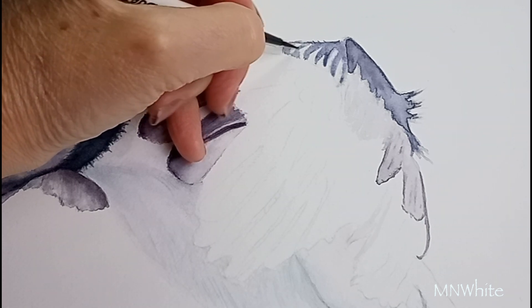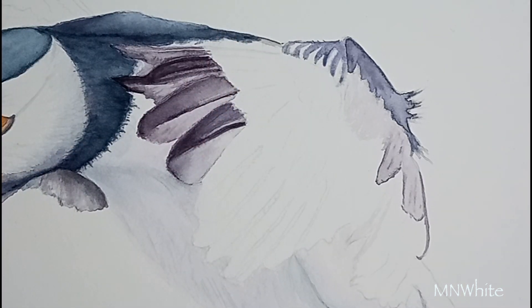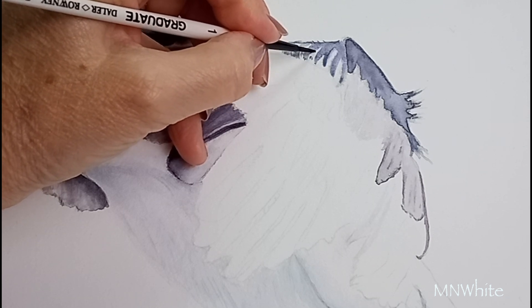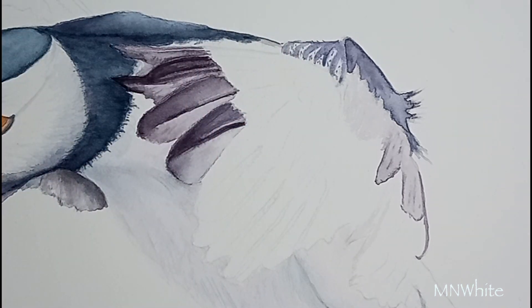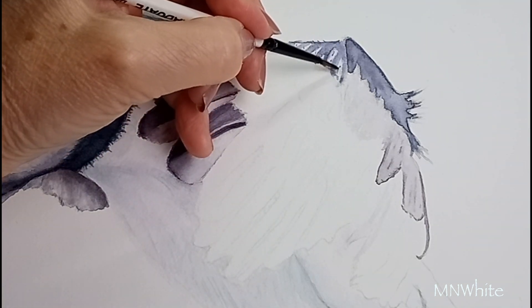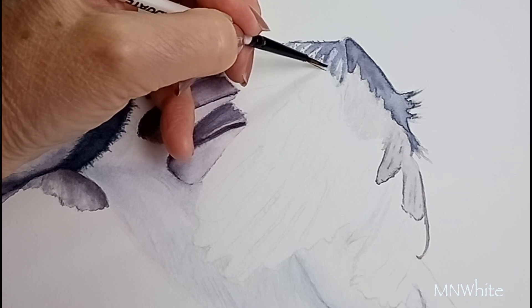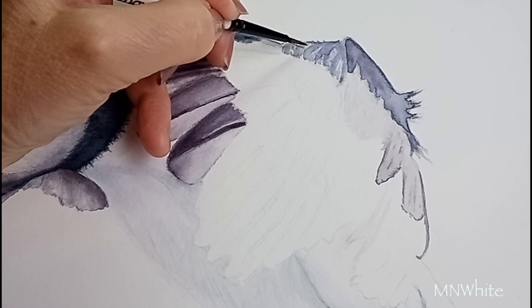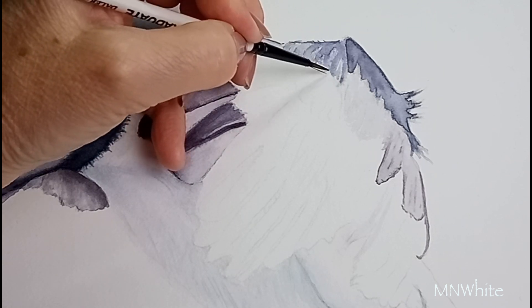I'm going to use a very diluted purple and apply it on those bits there. I just dab the brush and because it's already wet it will spread. Then I clean my brush, dab it in a tissue, and just move it a bit — it spreads nicely in between. Because I'm only applying a little bit of water it doesn't spread too much. I'll go over this to make it darker later on.